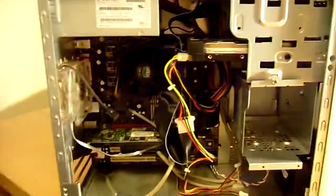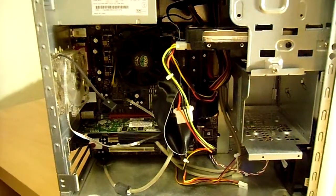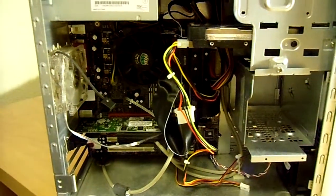Thanks for watching, guys, and I'll actually put up a Portal original gameplay video of this computer shortly. See you guys later.